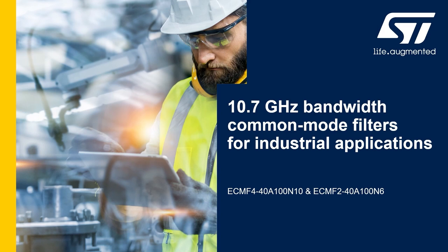Hello. In this video, we are presenting the new 10 GHz Bandwidth Common Mode Filter from STMicroelectronics.